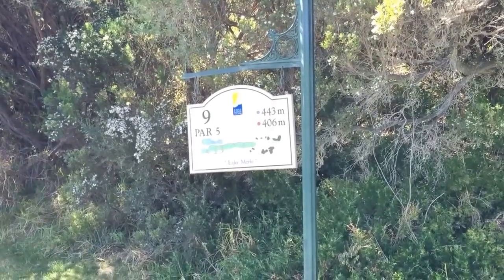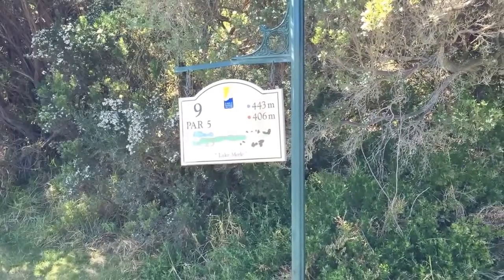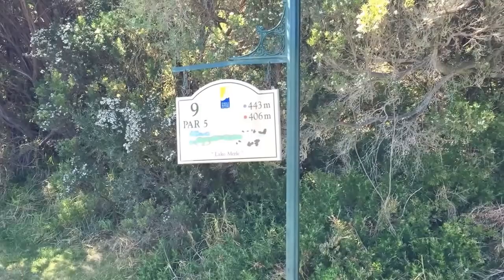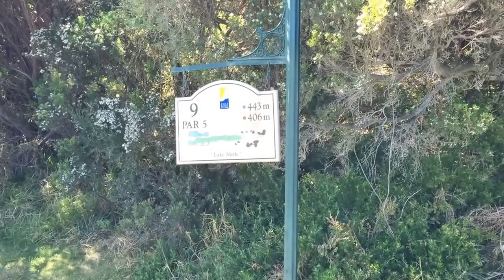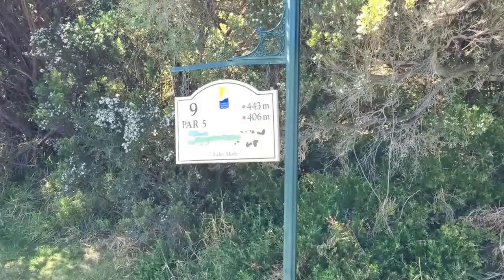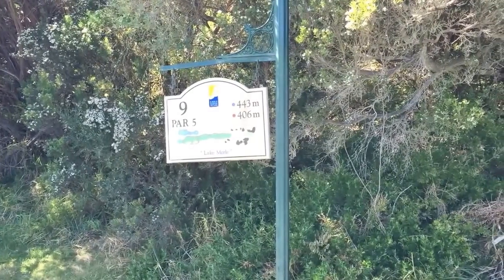Number nine at Eagle Ridge — it's a par five. There's a lake on the right-hand side of the green. It's a nice opportunity for a birdie if you've got the length, but it's 487 yards, 443 metres from the back tees, and a nice finishing hole for the front nine.